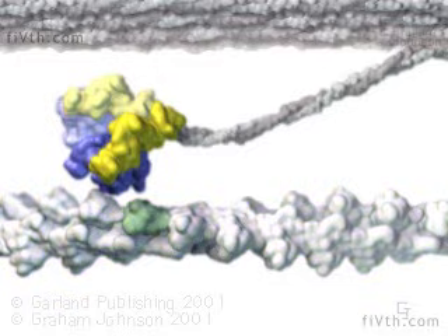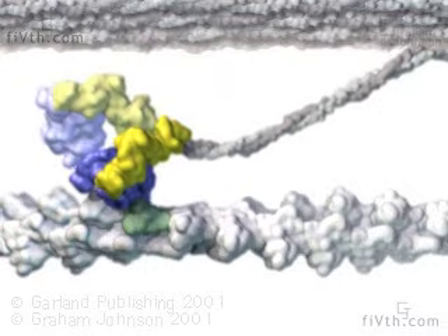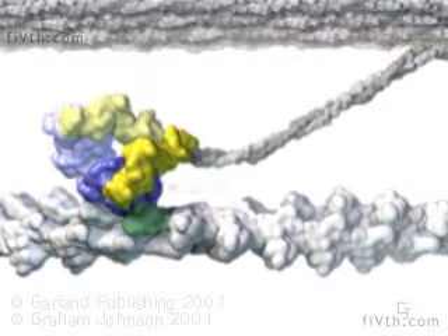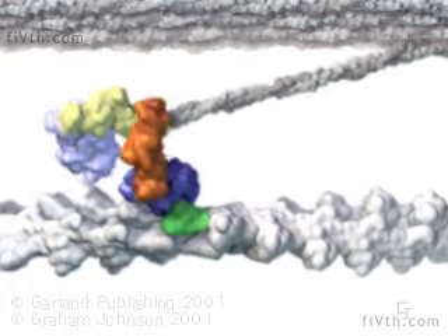In the beginning of the movie, the myosin heads contain bound ADP and phosphate and have weak affinity for actin. Once one of the heads docks properly onto an actin subunit, phosphate is released. Phosphate release strengthens the binding of the myosin head to actin and also triggers the force-generating power stroke that moves the actin filament.